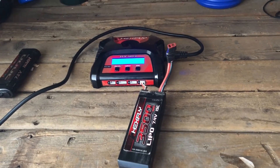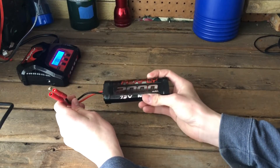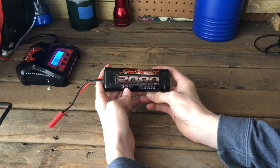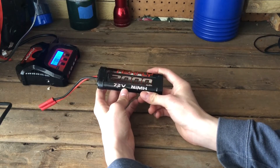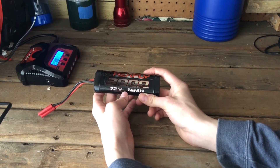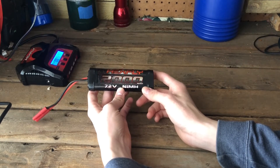That's basically how to storage charge a LiPo battery. Now for NiMH batteries — I don't have the charger with me, but the charger you'll most likely get for these Hexfly 2000 NiMH batteries is a little block charger with a light that plugs into the wall. If the battery fully charges in three hours, what you do is charge it for about two hours, then unplug it and store it away. That's basically all you need to do.